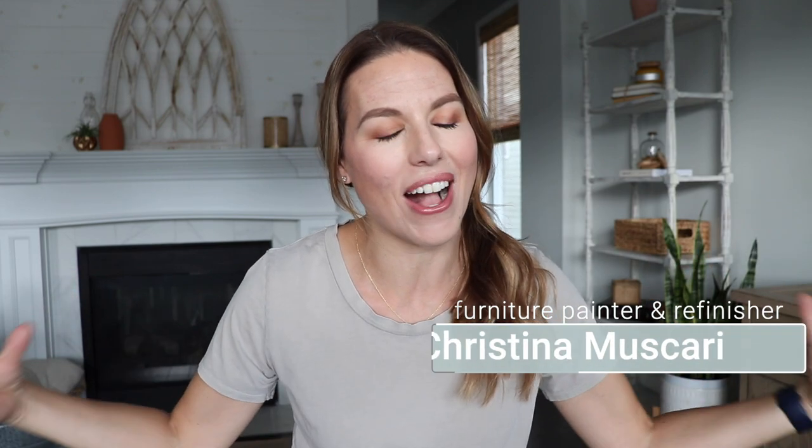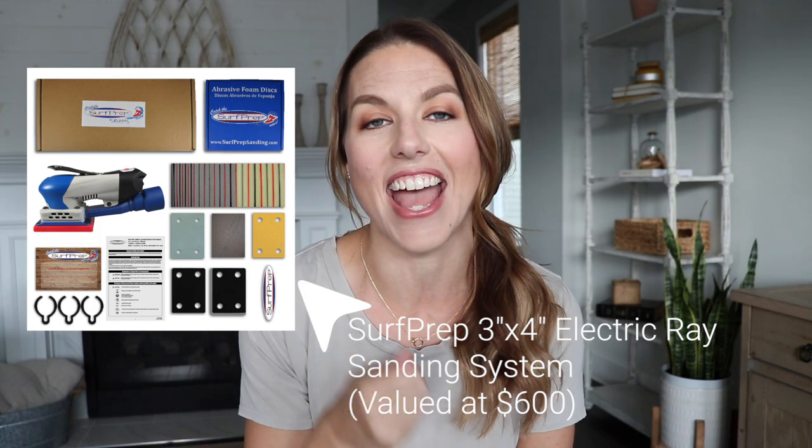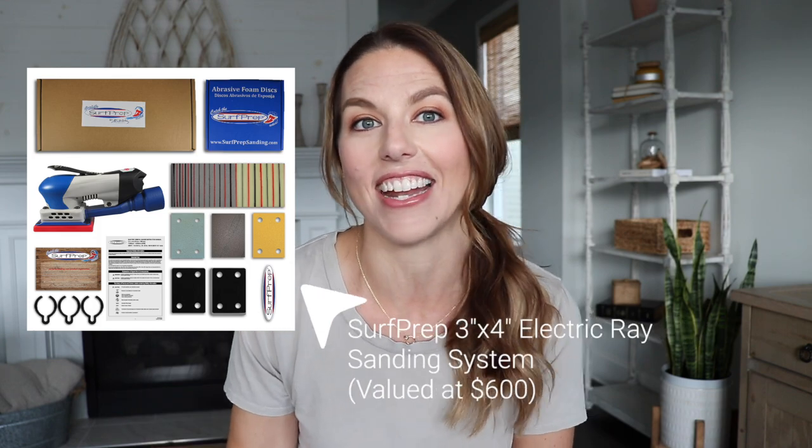Hi everybody, it's Christina from Pretty Distressed. In today's video, I am celebrating the fact that I hit 300,000 subscribers on YouTube this week — I'm so excited! Thank you so much for making that possible. So I want to do the biggest giveaway that I've ever done. I'm going to be giving away a Surf Prep sander to one lucky winner. Make sure you stick around to the end of this video for details on how to get entered.